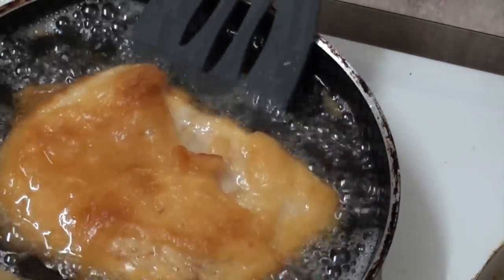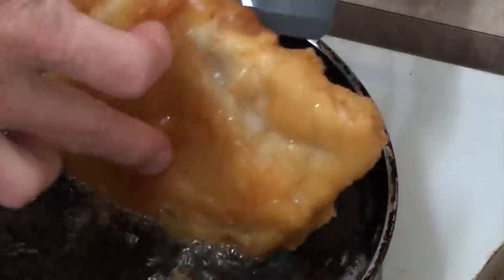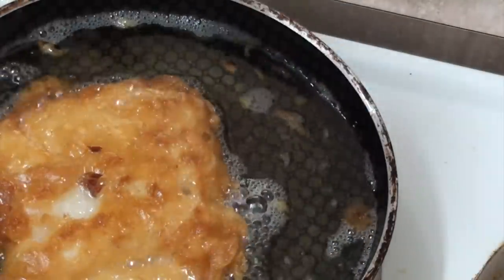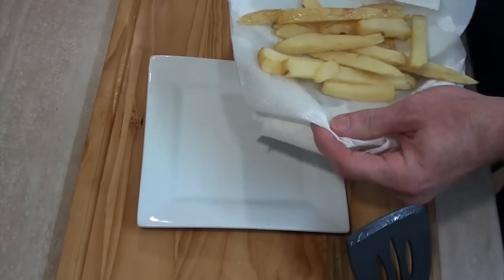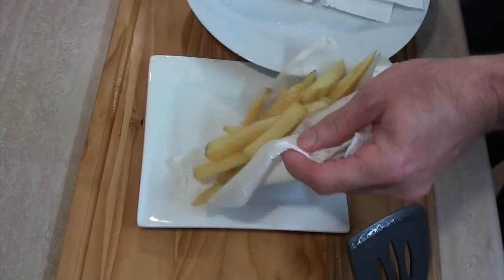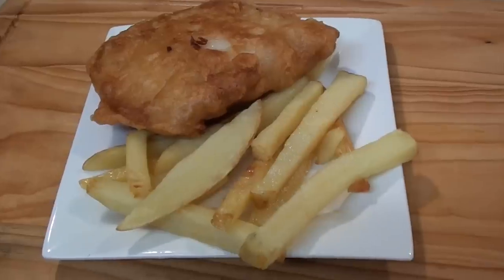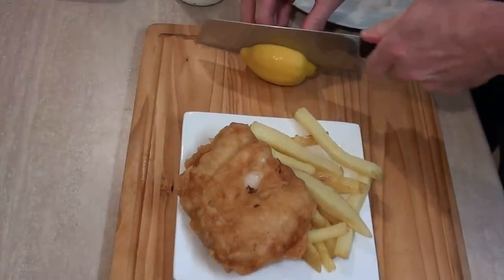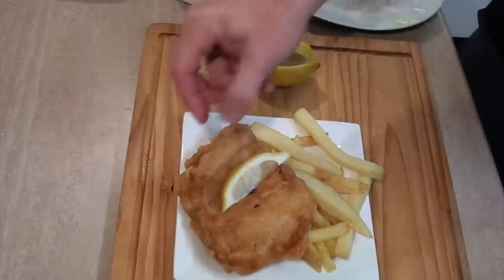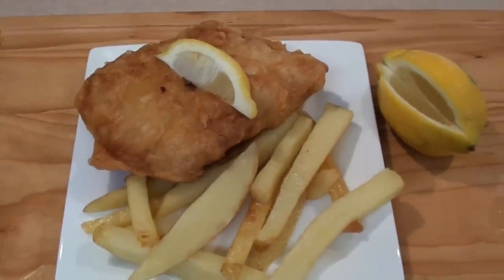That fish looks absolutely beautiful — look at the colour on that. Perfect. This is ready to serve up, so I'll just drain that off on some paper as well. Let's plate this up — some fries and my fish. How good does that look? Of course it would look nicer with a little wedge of lemon on top. And there you have it: nice, quick, simple, easy homemade fish and chips.